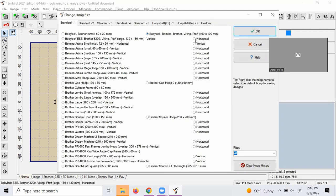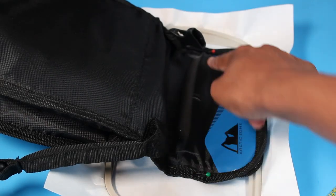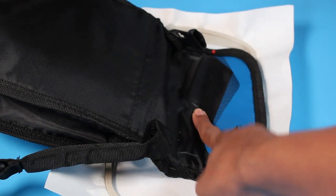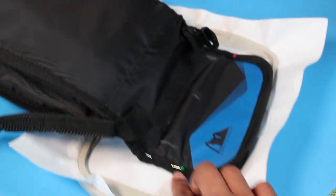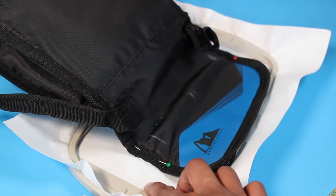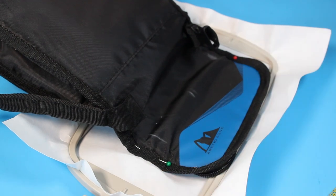All I have to do is go to File and Save Separated As, and that is going to save the two separate files. I have now marked where I would like the design to go and also created a mark for the center point, and then I pin this to the heavyweight interfacing.